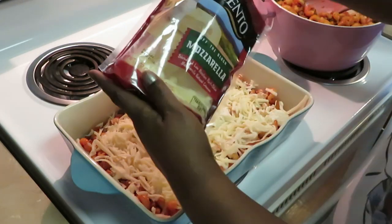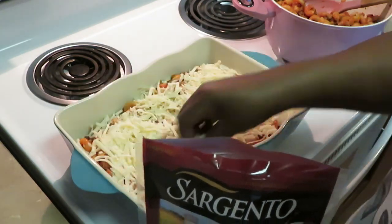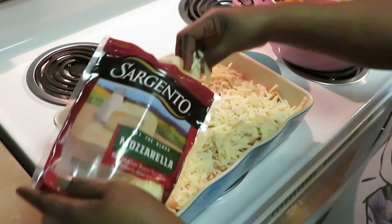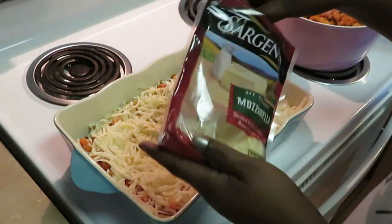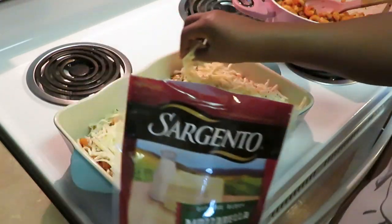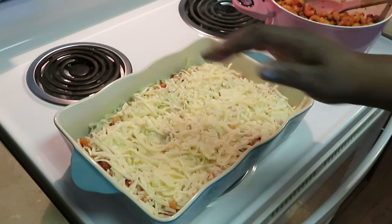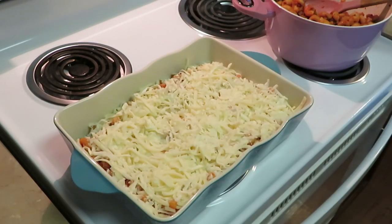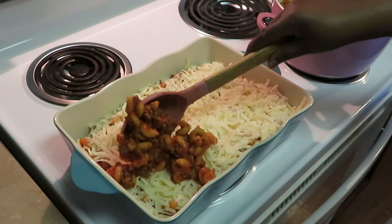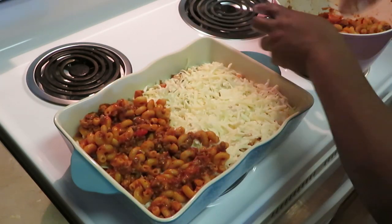Me and the girls love Italian food — pasta, pizza, anything Italian. We tend to order Italian out more often, but I definitely want to learn to cook more Italian dishes at home. I'm using the whole first bag of mozzarella on this layer — cheese melts down so don't be shy with it. Now we do another layer of pasta on top.